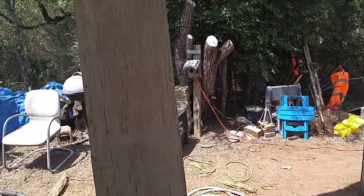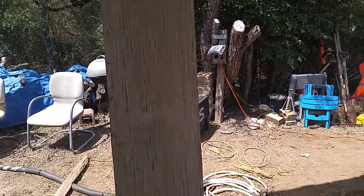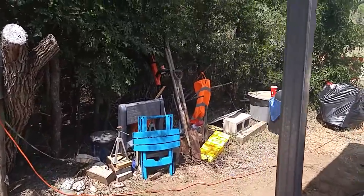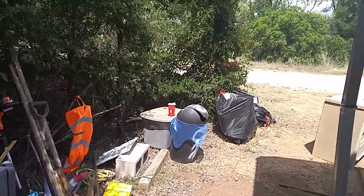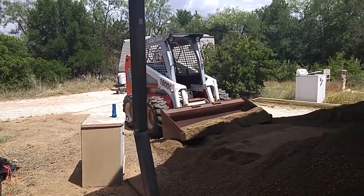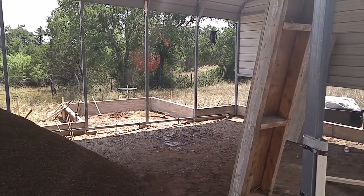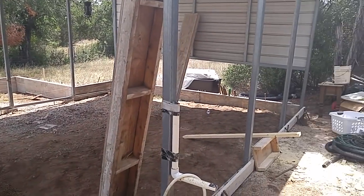Everything's coming together okay, it's going to be just fine. I'll be glad to get my travel trailer — me and my arrow — back up under here.